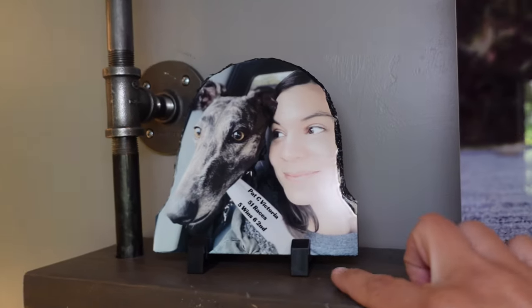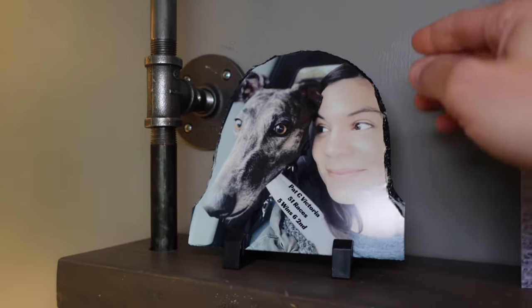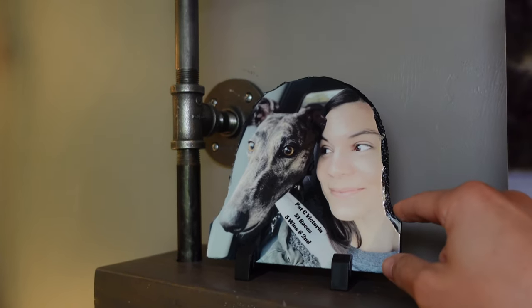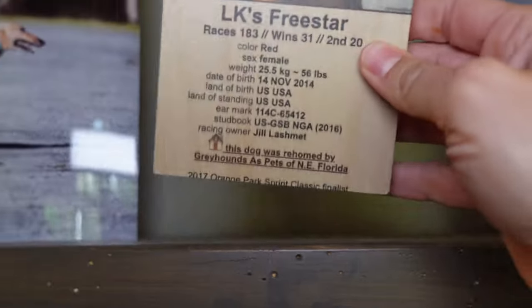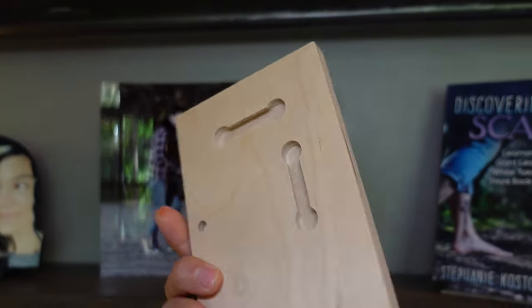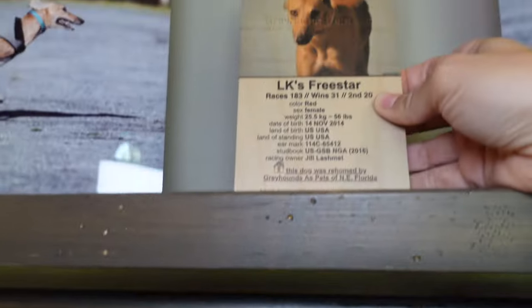And then this is another piece of art I have. This is basically a picture of me and Tosh printed on slate through heat press that my friend Judy did. And then this is Mac's racing information, and I just got it printed on wood — from the same place that I got the metal pictures from.